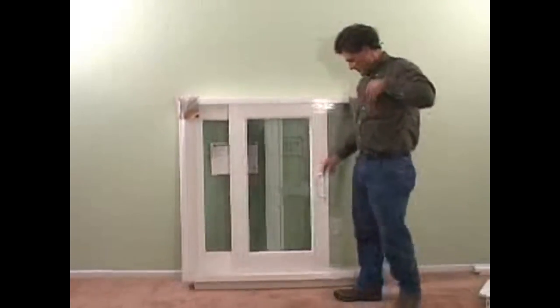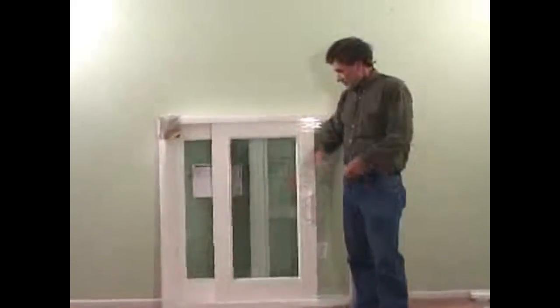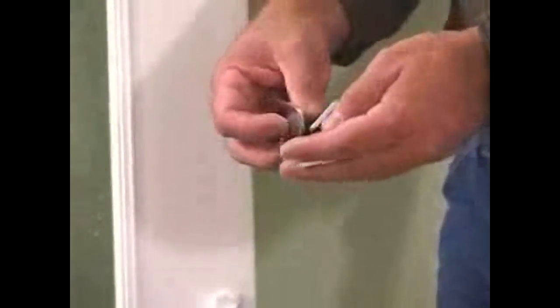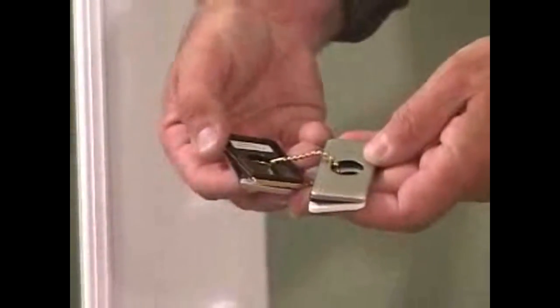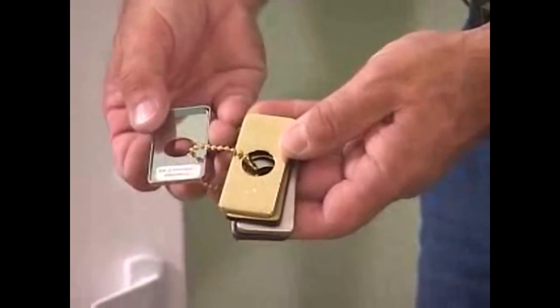The handle comes standard white if you get the white frame. Like everything else, the frame is also available in beige. If you get the beige frame, the standard handle is called rustic umber. The four upgrade options are satin nickel, antique brass, polished brass, and polished chrome.